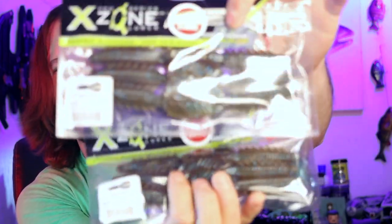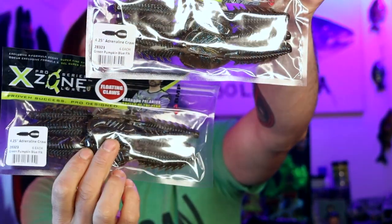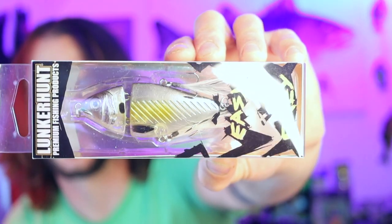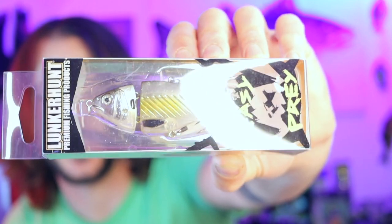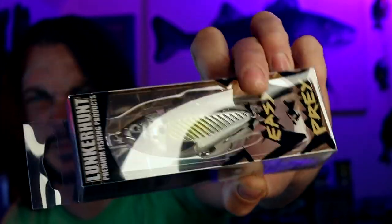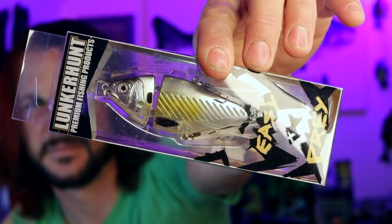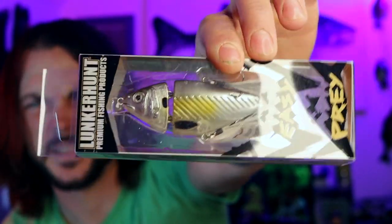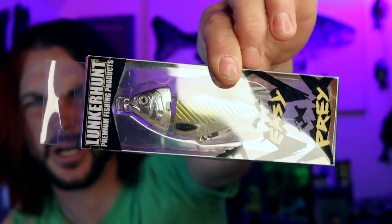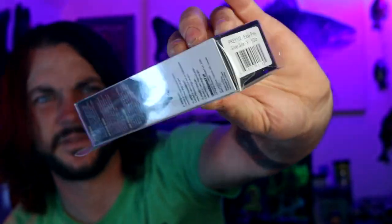Looks like we got two packs of Adrenaline Craws from Exxon — I don't know if that was on purpose or not. They're both Green Pumpkin Blue Flake. And last but not least, Lunker Hunt Easy Prey. Unlike many jointed swimbait looking things, this is going to be floating on its side. Oh, this one actually has a lip, so it won't be floating on the surface. It actually goes a little bit subsurface and floats when you pause — it will dive down slightly. Wild.